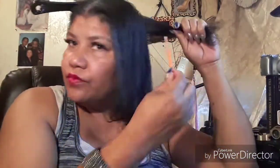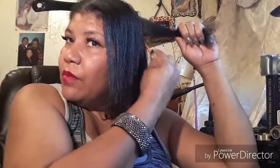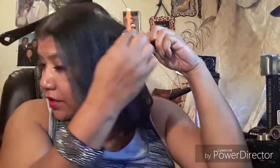Hi everybody, this is Val with 'This Is How You Do It,' and I'm showing my hair — I'm pressing it. I got a little piece right here that I'm fixing to press. I don't have any oil on it yet. I got this thing that I'm putting the oil in because I have my nails on, so I'm just raising my scalp.